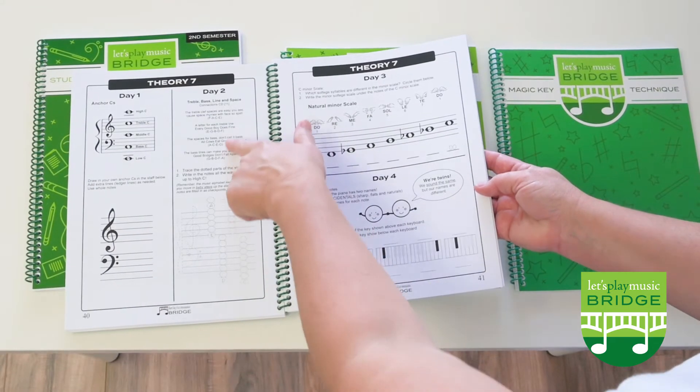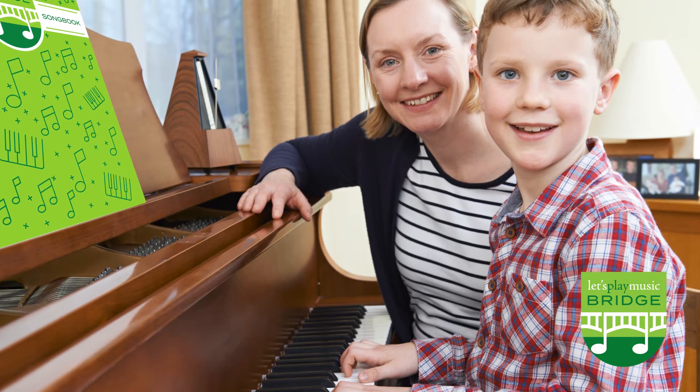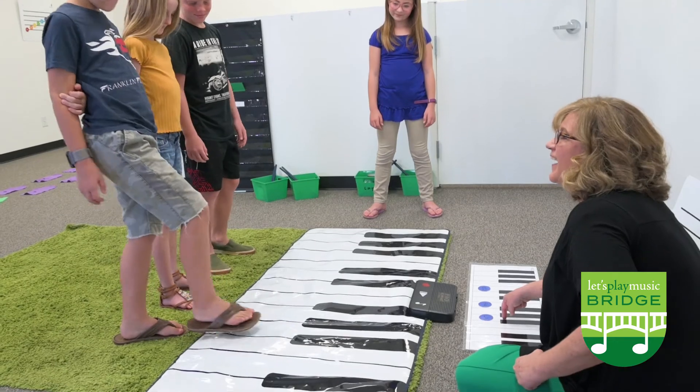Bridge materials can be used whether enrolled in a bridge class or not. Your student can buy the bridge books to work with their private piano teacher at any time. Bridge is a premier program that we expect from Let's Play Music.